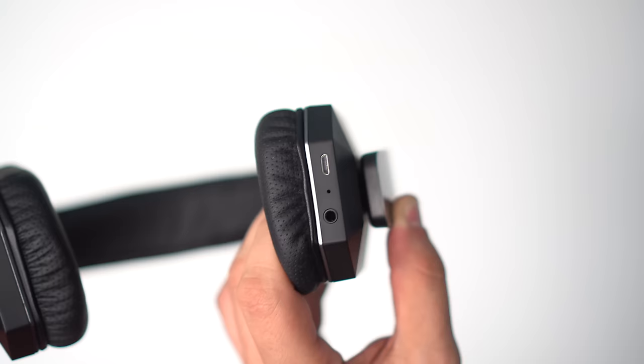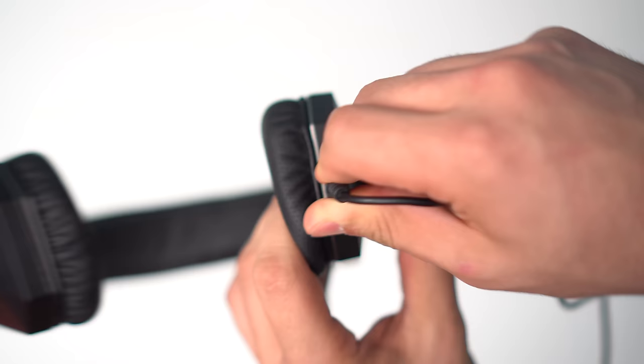When you plug in the auxiliary cord, which is included, the bass response does get a bit tighter and the high ends improve as well. So when quality matters most, users have the option of going wired. I'm not an audiophile by any means, so the convenience of wireless is what I would choose over the slight improvement in sound.